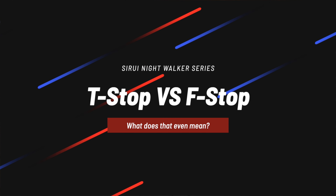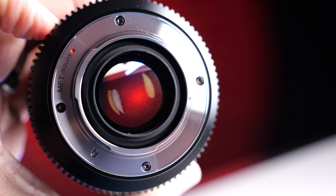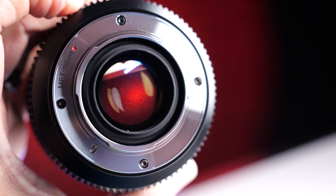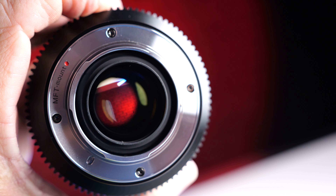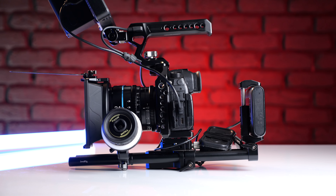T-stop versus F-stop: the difference is quite simple. F-stop measures the aperture — the amount of light coming in. T-stop, however, is the amount of light that actually hits the sensor, making it a lot more accurate. What that means practically is: if you film at T1.8 and swap to another Surae lens also at T1.8, your exposure will be identical. At F1.8, swapping lenses doesn't guarantee the same exposure.